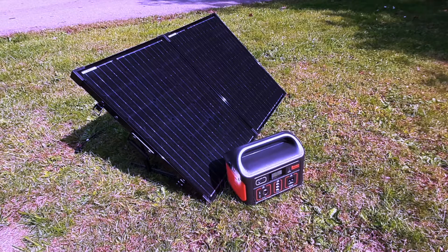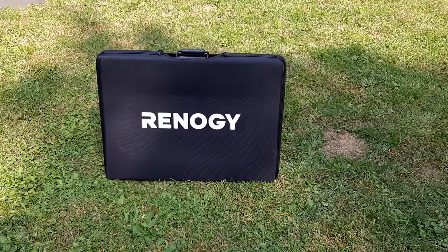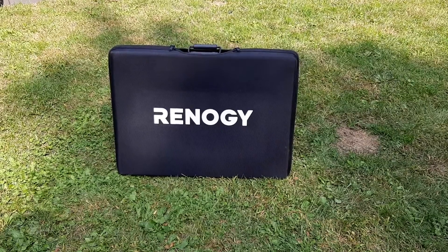I've had this Jackery 500 portable power station for a few months now, and they call it a solar power station because one of the options is you can recharge it with a solar panel. Now Jackery makes a compatible solar panel, which is a 100 watt panel costing about $300, but I've got this perfectly good Renogy 100 watt suitcase solar panel, and I want to see if this solar panel will actually charge the Jackery power station.